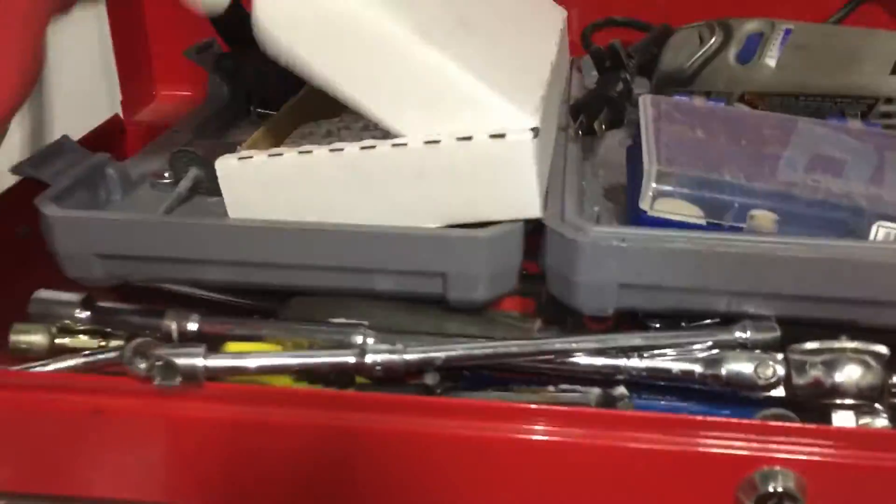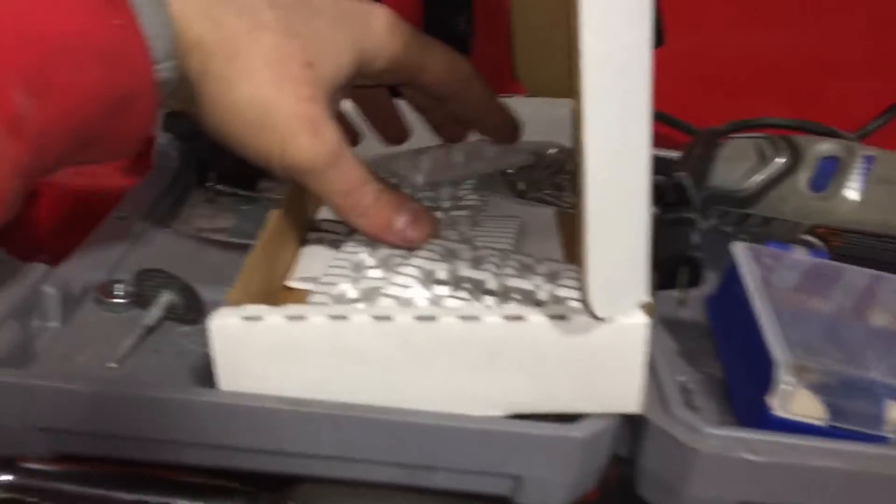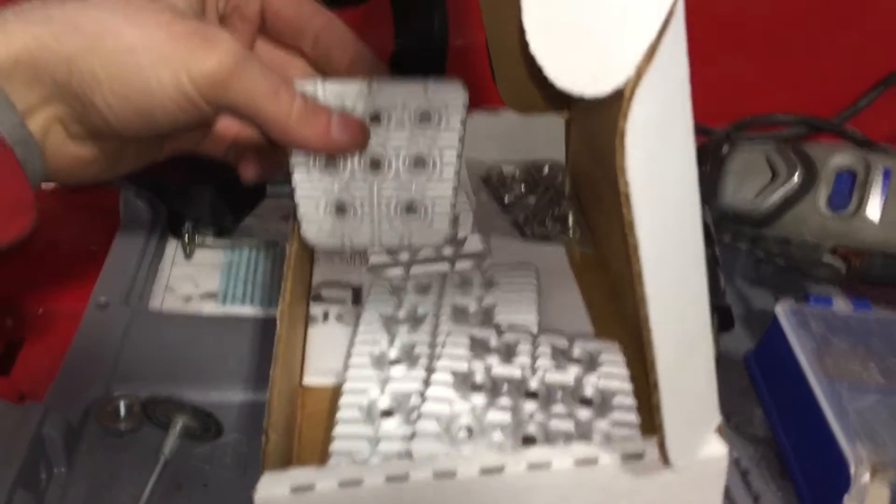I got these cool custom pedals made up. Should look cool — they'll match my shifter.